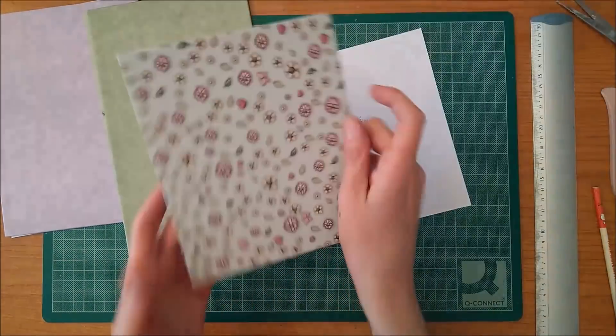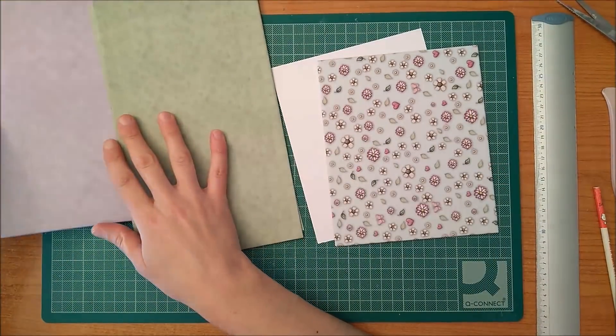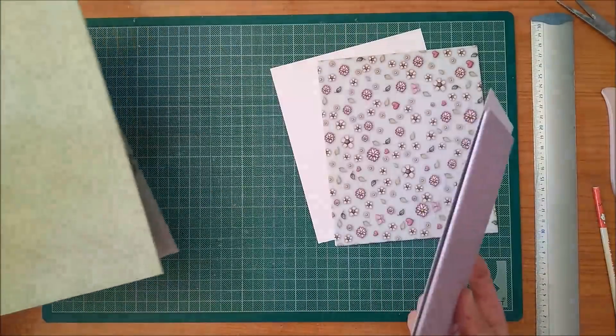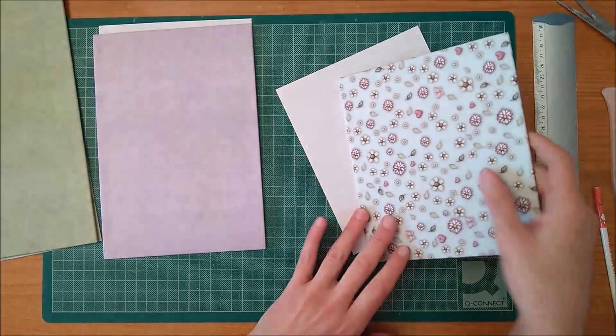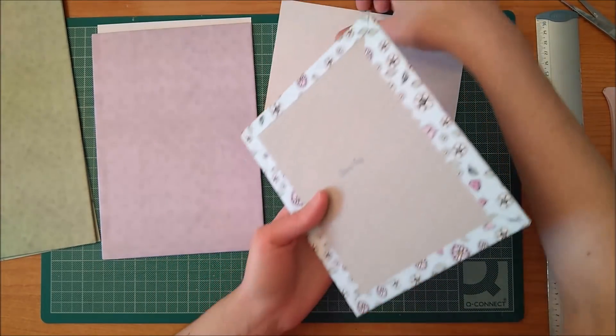This is the first cover, which is in this color, the second one is in this color, and the third one is in this color. This is the one I had shown before, but in the end I put it in green. After covering all the tapas, I have to put another piece of paper on the inside of each one.